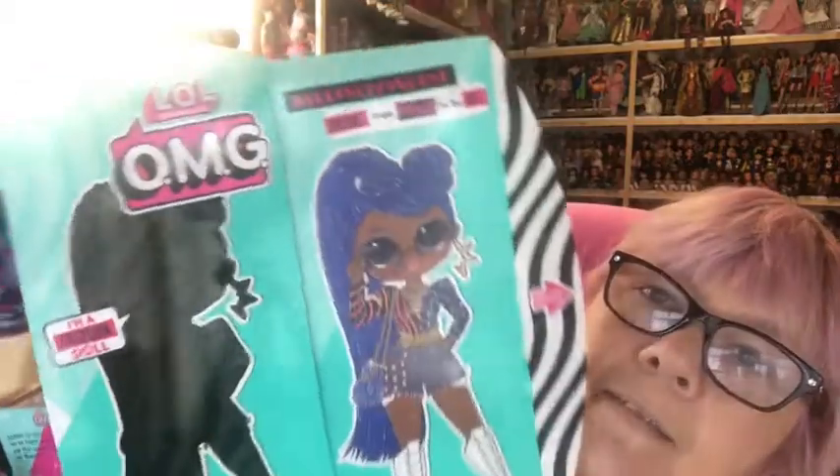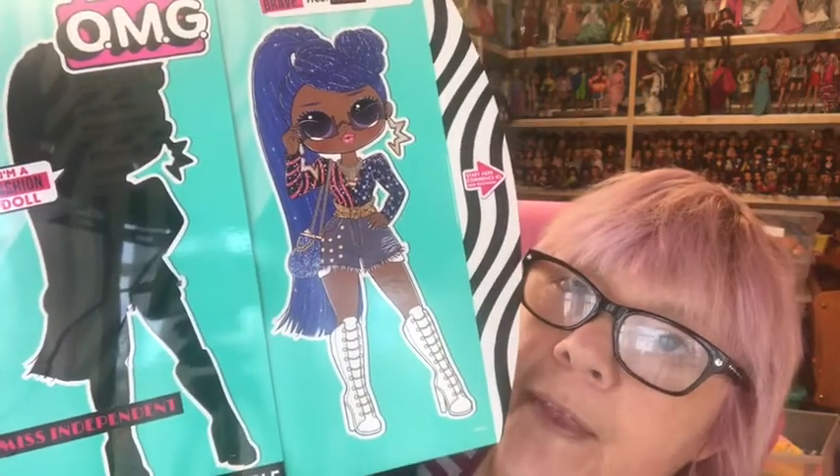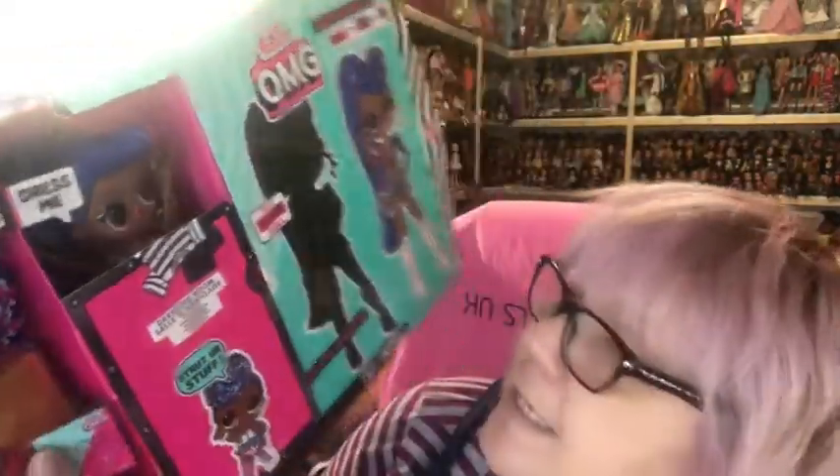So Lisa, I'm going to blame you for talking me into buying this doll after seeing your review! Let's get started — first we have to take off this piece of plastic that wraps around. Taking that off, then we pull out the side, and here is a picture of Miss Independent in her total fabulousness. Her hair is one of the things that actually swung it for me.